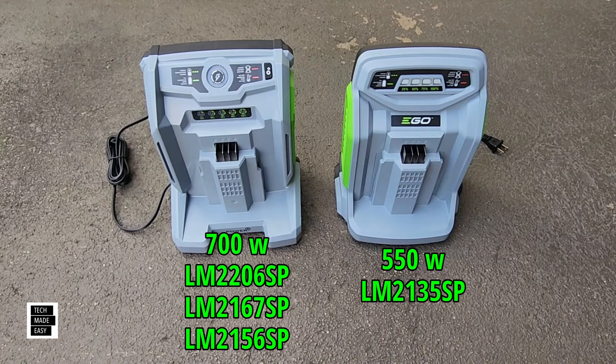Let's take some time and go over runtime information on each model. Keep in mind this is based on cutting about an inch and a half of grass — not eight inches — with dry grass and sharp blades. The 2024 model has a 22 inch aluminum deck and comes with a 10 amp hour battery. They say you can get about 70 minutes of runtime; with a 12 amp hour battery, about 85 minutes. Mode 1 gives you 70 minutes, mode 2 about 60 minutes, and turbo mode about 45 minutes — all based on the 10 amp hour battery.